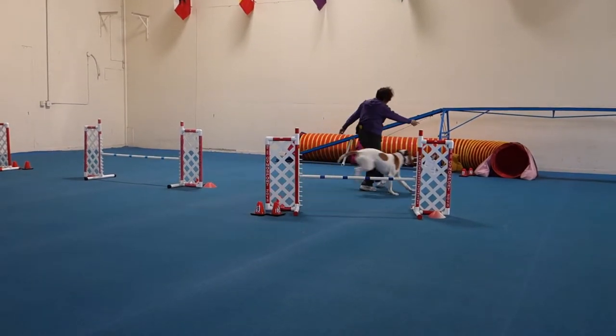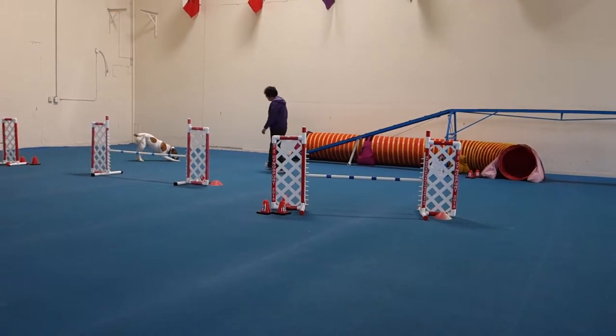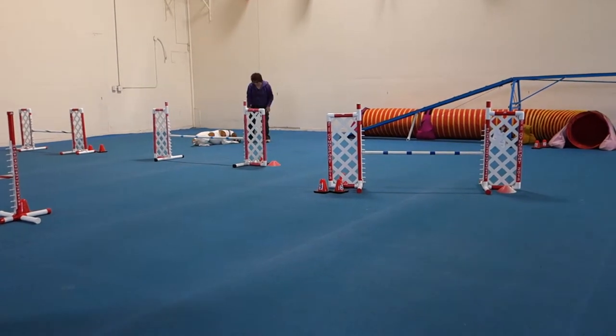Jump! Yeah! Nice! Good! Yes! It's a little awkward, really, because you have to think about the tunnel.